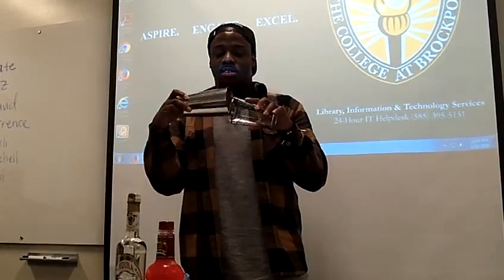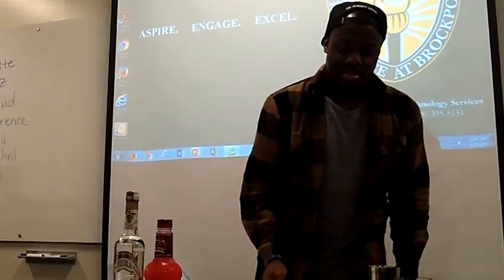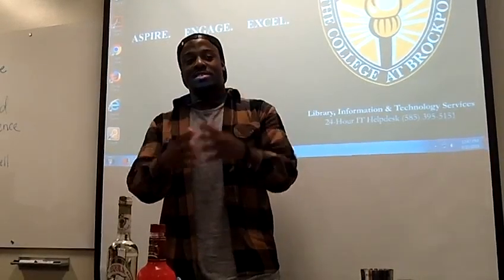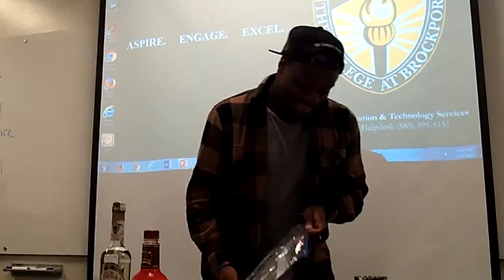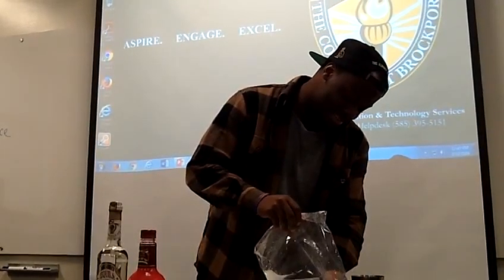Now that I've shown you the materials needed to create the perfect margarita shot, I will show you the process of putting it all together. First I'm going to take the salt bag with my non-dominant hand, open up this zip-lock bag, and pour the salt onto the plate. This part comes later — after we mix the drink.